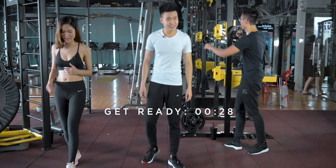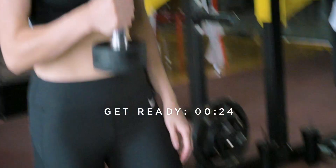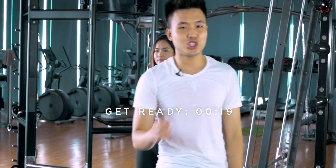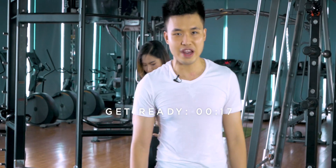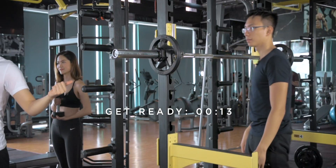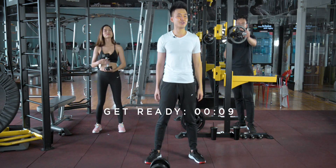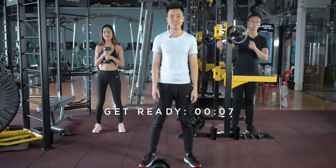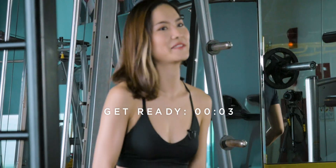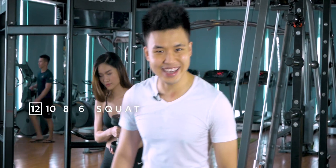I'm gonna start with 6. Start light, alright. I'm gonna go with 24 on the dumbbell squat. I strongly recommend that you do free barbell squat when you have good form, like what Tommy is doing. But if you have limited equipment, do the dumbbell squat like what I'm doing or Scarlett is doing. Are we ready here? Yes. Are you ready at home? Let's do this.